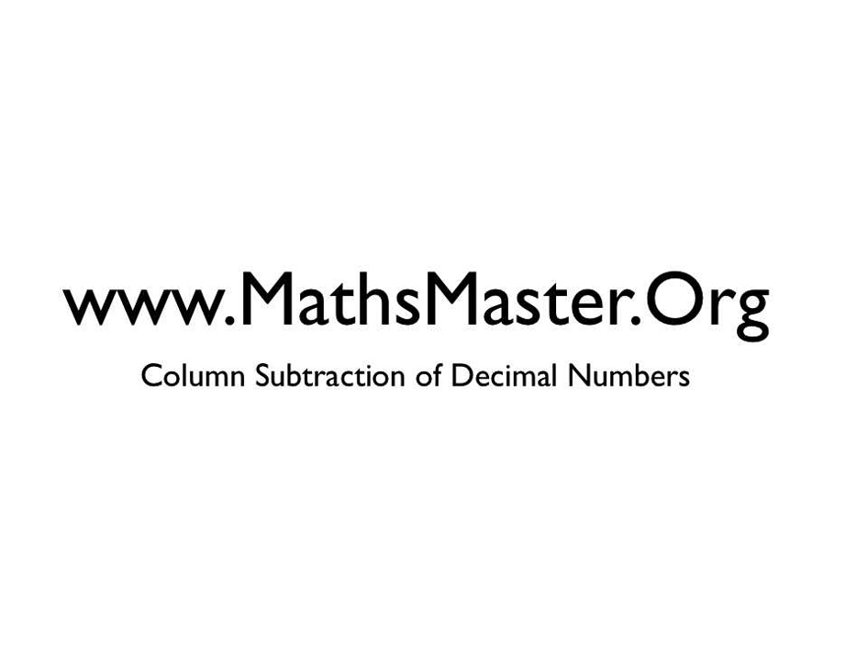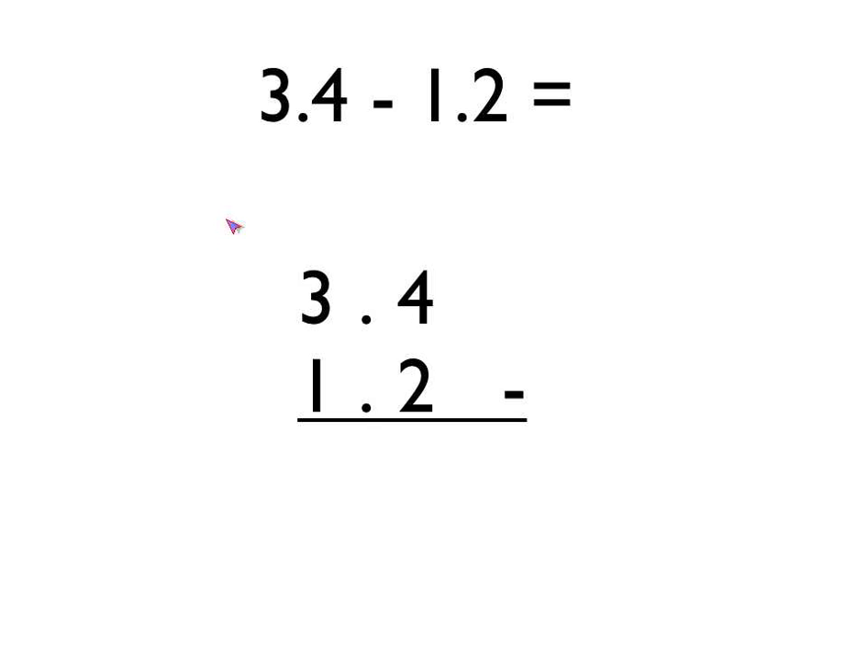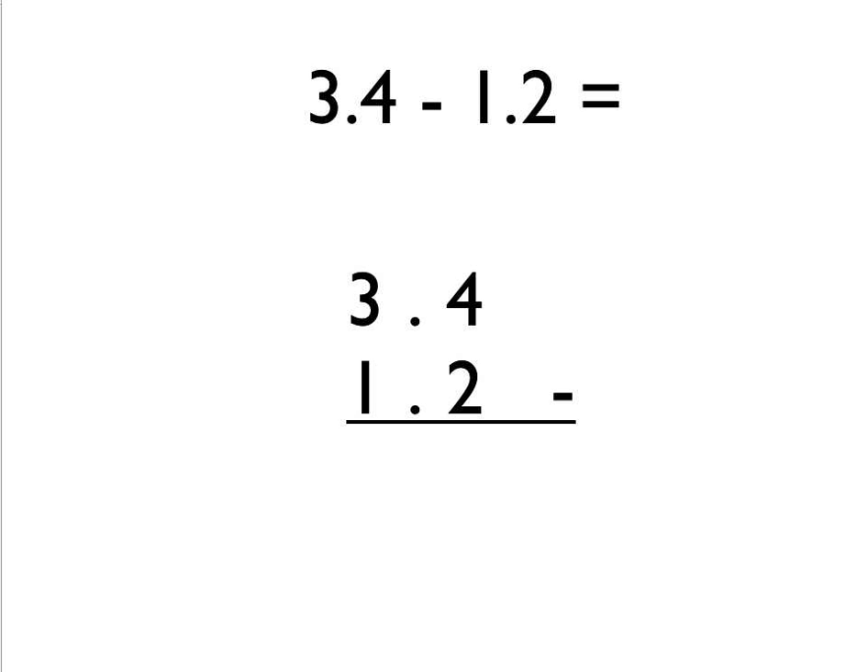Welcome to MathsMaster.org. In this lesson we're going to look at column subtraction with decimal numbers. Here's two decimal numbers — we're going to do 3.4 take away 1.2.